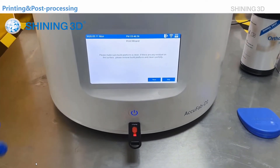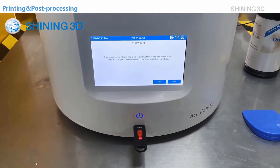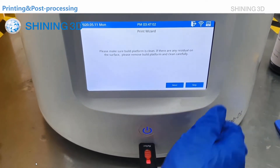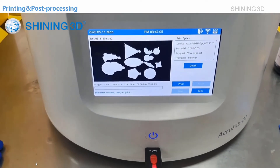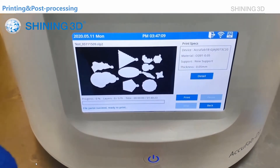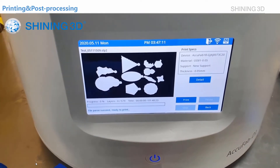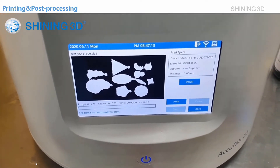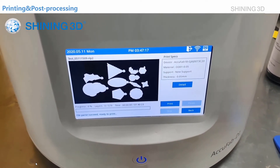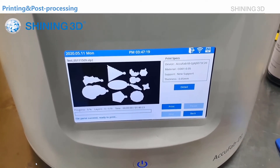There's a print wizard here. Since the printer is well prepared, we can just skip it. As you can see, we have a preview of the current layer and also some information about the print process, such as how many layers and how much time it needs to finish the print.